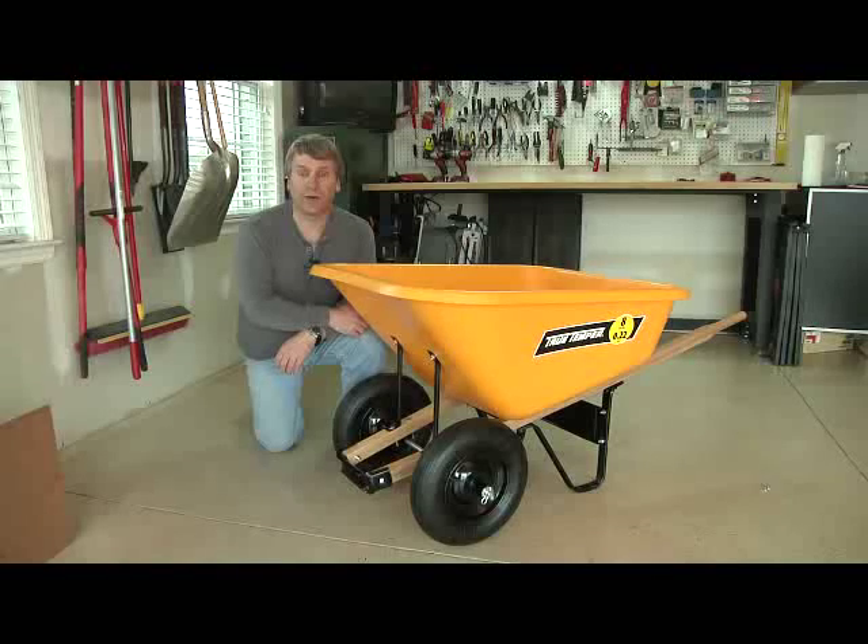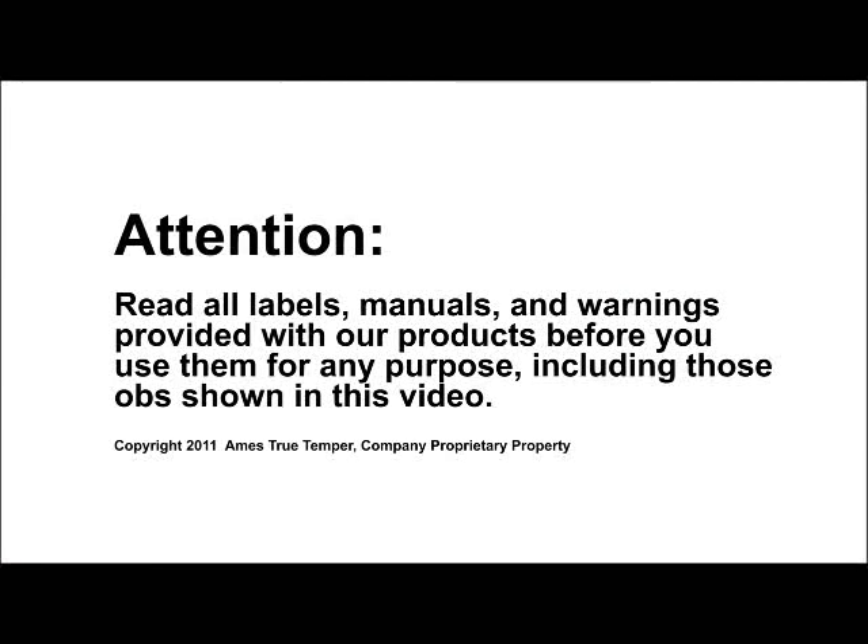That's all there is to it — you're ready to go. Thanks again for your purchase and we hope you enjoy your new wheelbarrow for many years to come.